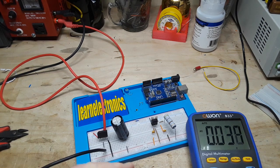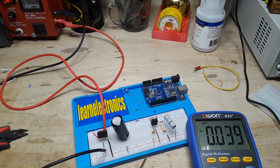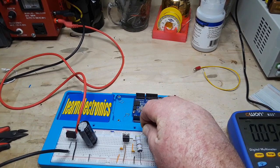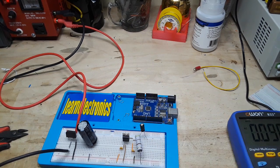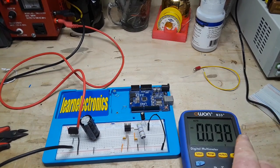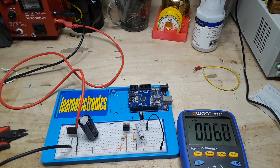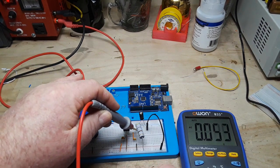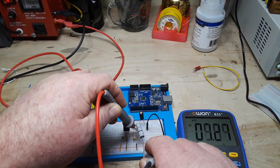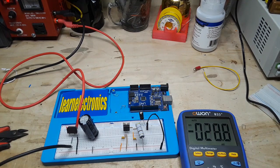What you can do with the smaller filter cap is add it after the regulator. We can put this in parallel with our load — there we are. Now that small filter cap is in parallel with our load. If we measure our AC component across the load: no change. And our DC component: 5.03 volts. That's going to be a good solid AC-to-DC five-volt regulated power supply.